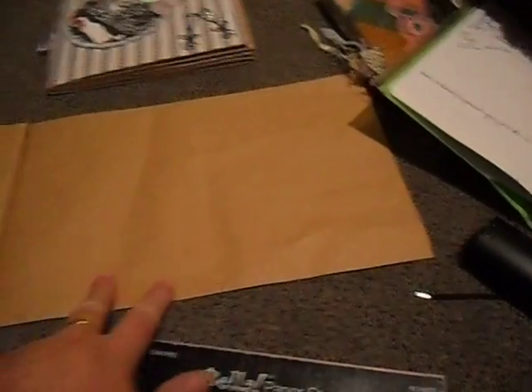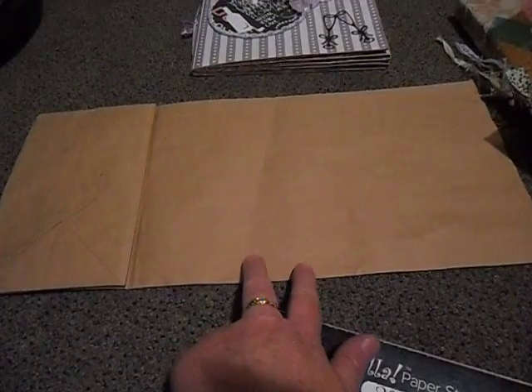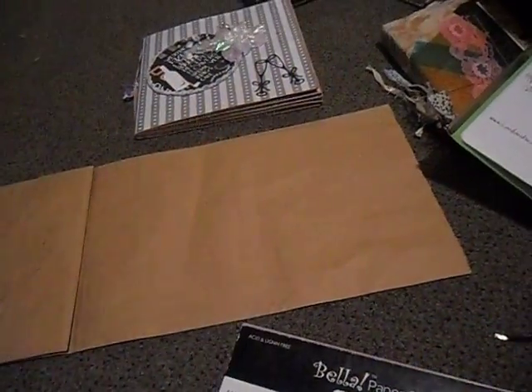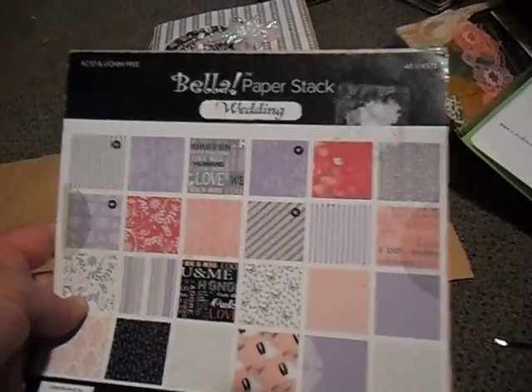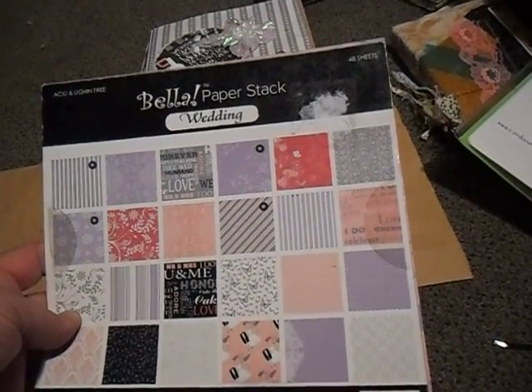Hi everybody, I've just done a new project or two and I've got these paper bags — they're 200 millimeters by 440, which means they're perfect when folded in half for doing eight by eight albums. I've got this pad and these paper bags, and most of what I used in these albums is from Card and Scrapbook Supplies.